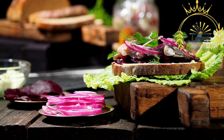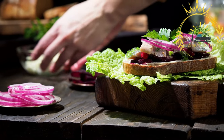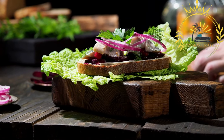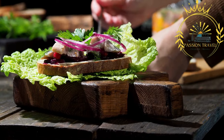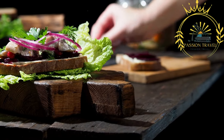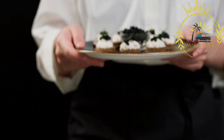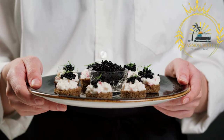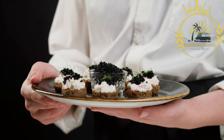Smoked salmon is a delicious and luxurious option, often served with a dollop of creamy dill sauce and garnished with fresh herbs. Liver pâté, typically made from pork or chicken liver, is a rich and savory choice, often spread on the bread and topped with pickles or onions. Shrimp are a popular topping, usually accompanied by a creamy mayonnaise-based dressing and garnished with lemon and dill. Danish cheeses like Danbo or Havarti add a creamy and slightly tangy flavor. Common garnishes include fresh herbs like dill, chives, or parsley, sliced radishes, cucumbers, boiled eggs, and crispy fried onions.